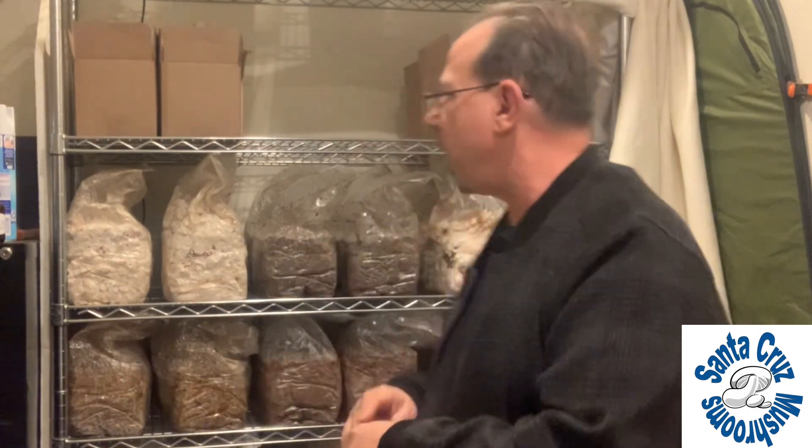My incubation area I keep at about 74 degrees, and this is where I incubate all of my production blocks. In order to maximize the space I keep my blocks very square, so I'm still using five pound blocks of substrate. It's important to keep my blocks very cubical so that they stack very close both in my incubation area and also in my fruiting chamber.